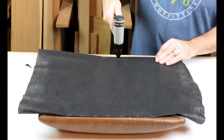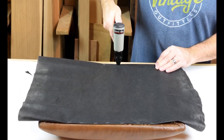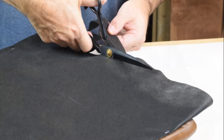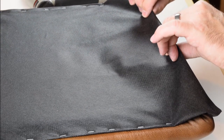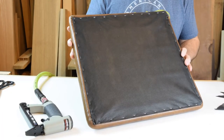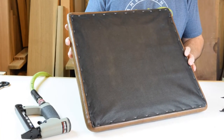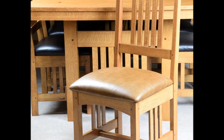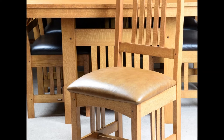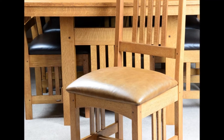Looks good from the top side, and that's the main thing. Now we can trim the excess leather underneath the cushion and add a dust cover — this is just a non-woven dust cambric available at most fabric stores. Fold under the edges and staple it in place. If your cushion came out well, you'll have a nice looking dining chair in leather that'll last for years to come. I hope this helps with your upholstery project — good luck with it.